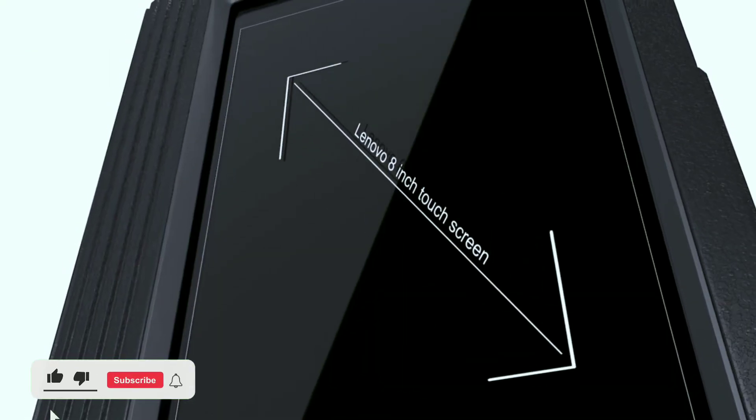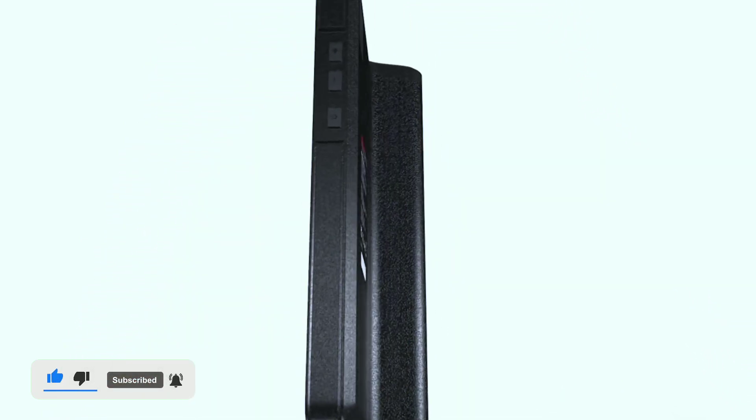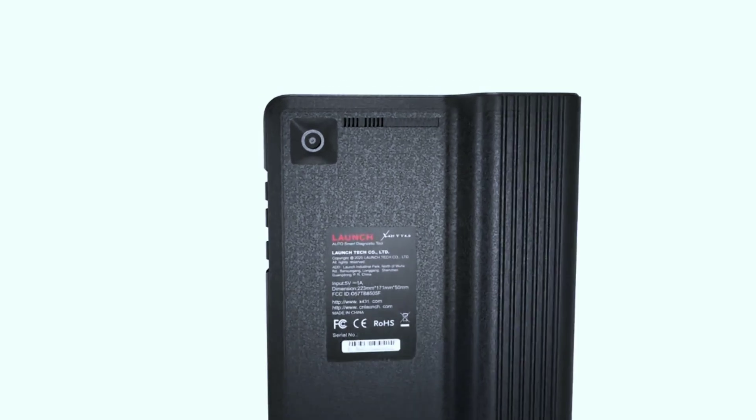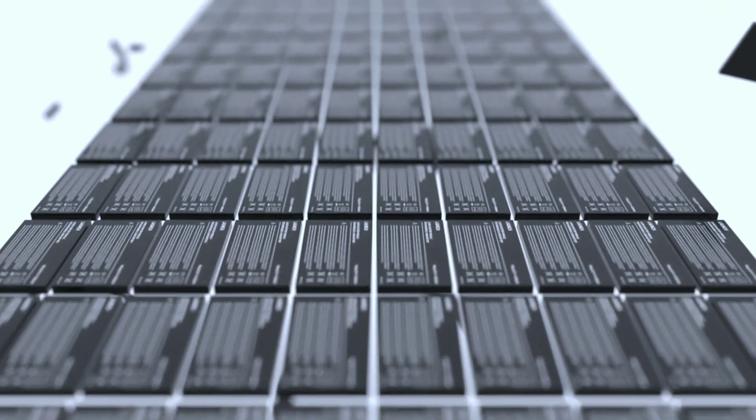Let's kick things off by unboxing the Launch X431V Pro 4.0 Elite and seeing what's inside. As we open the box, you'll notice the sleek and modern design of the device. It's compact, lightweight, and feels incredibly sturdy.